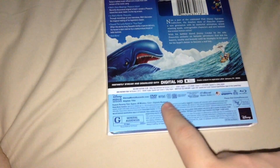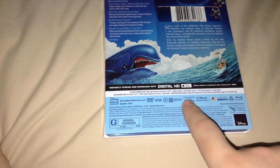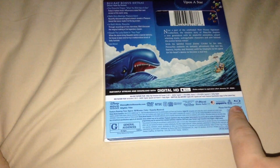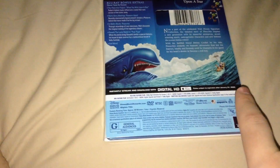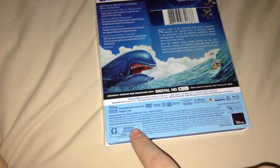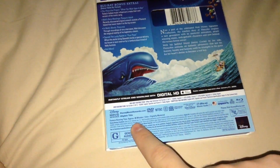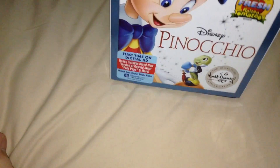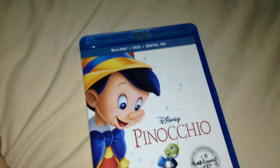The DVD is NTSC, region 1, and the Blu-ray is region free. DTS-HD Master Audio 7.1. Rated G, approximately 88 minutes. I haven't seen this film in a long time — it'll be interesting to go back to it.